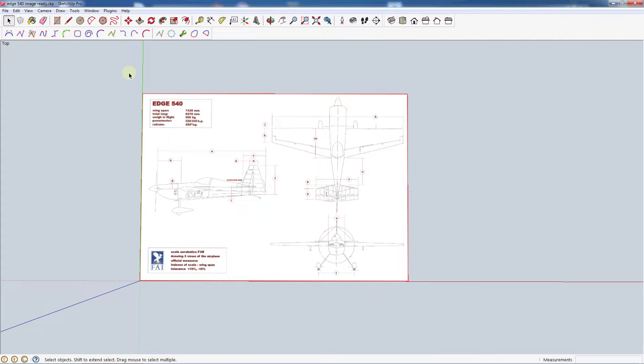Hey everyone, welcome back. This is part four of my SketchUp tutorial series. I'm trying to make the videos a little bit shorter so that you can jump to the specific sections you want. In the last video we went ahead and imported our image and sized it to our approximate model size — in this case it's a 30 inch wingspan Edge 540. Now we're going to go ahead and get started on tracing out the parts.